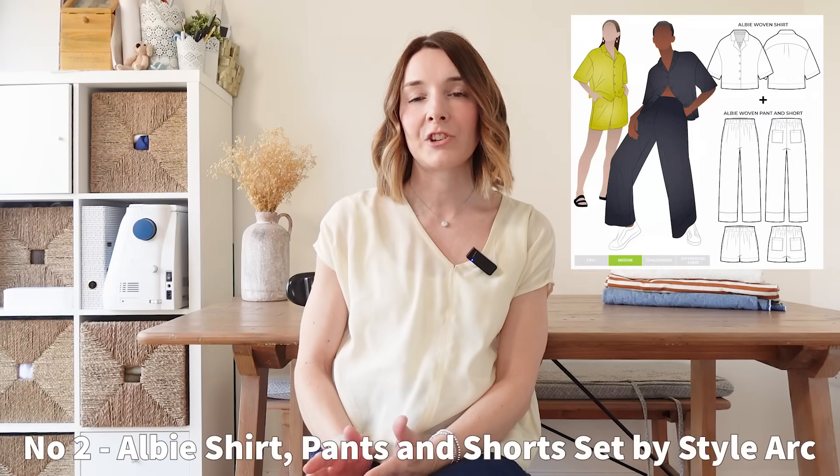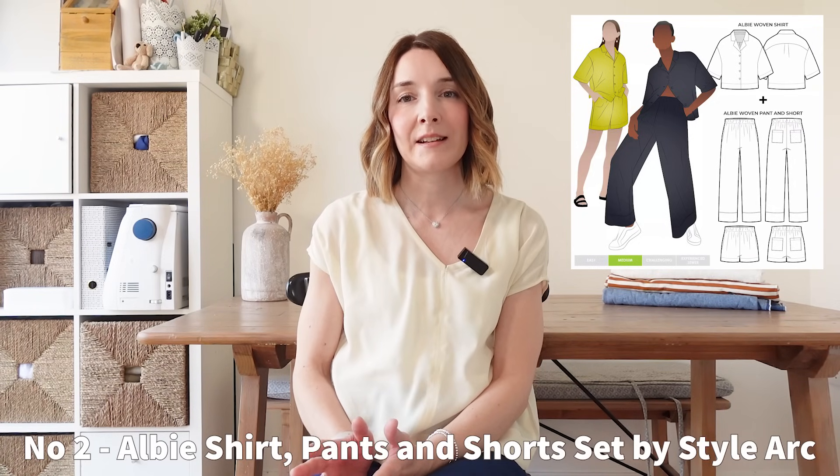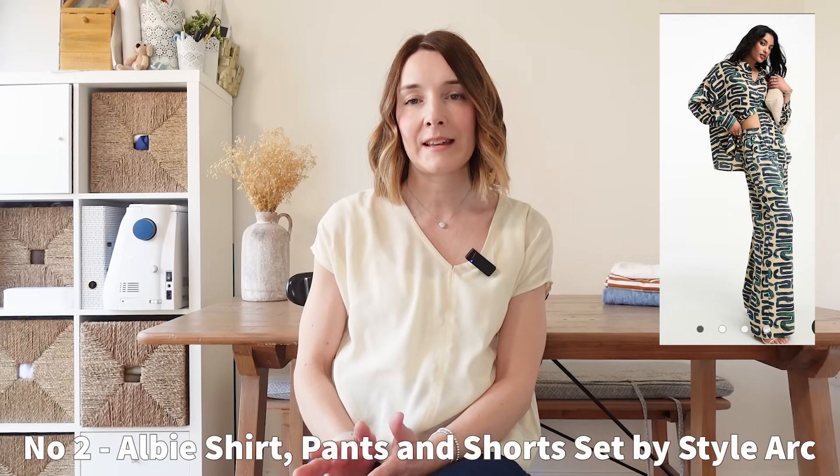Next on my list is a pattern bundle — the Albie shirt, pants and shorts sewing pattern set. I really love this pattern set. I think it's so on trend. There are loads of coordinating pants and shirt sets still around on the high street, so I think this one would be a great one to sew for spring and summertime. This is a great one for layering as well. I love how they've sewn it from a cream linen in the pattern images and it looks lovely with a silk cami underneath.